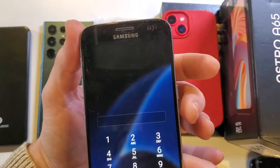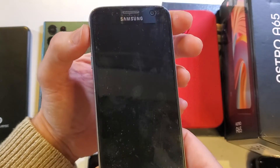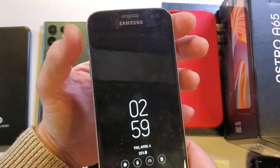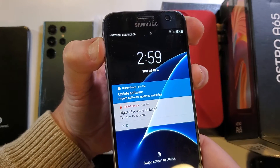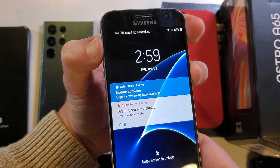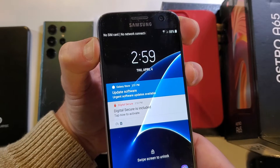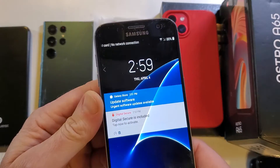So we have to do something very special. We're going to hold the power button, volume up, and the home key all at the same time. We're just going to keep holding. I'm hoping that it'll shut the screen off. But it doesn't shut the screen off.